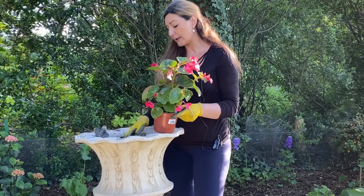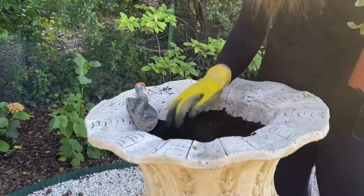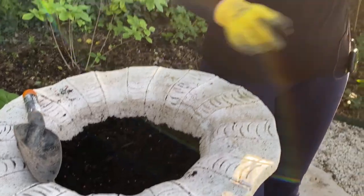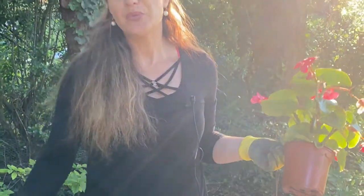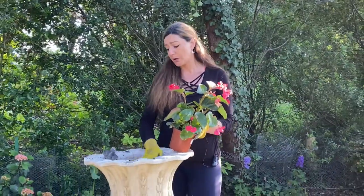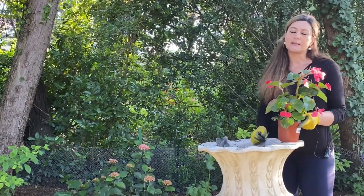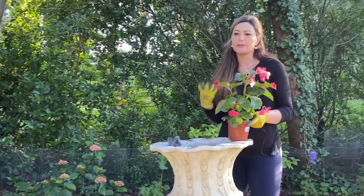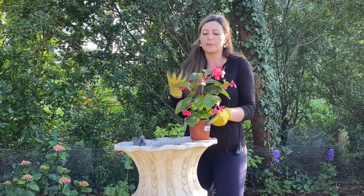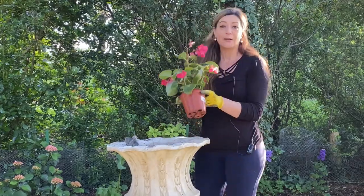I basically filled the pot with new compost and already sprinkled my slow-release fertilizer in here to make sure my plants get plenty of nutrients from the soil. After I'm finished, I'm going to water them with water mixed with tomato feed. I really like mixing tomato feed with water for my annual plants because they produce lots and lots of flowers, and tomato feed really helps them produce. That's what's so great about annuals — we plant them so they can produce flowers all summer long.